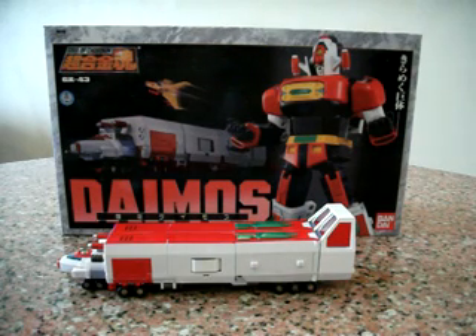Hello everybody, this is Charles and I'm back with another Choco King review, this time for the GX43 Dymos.